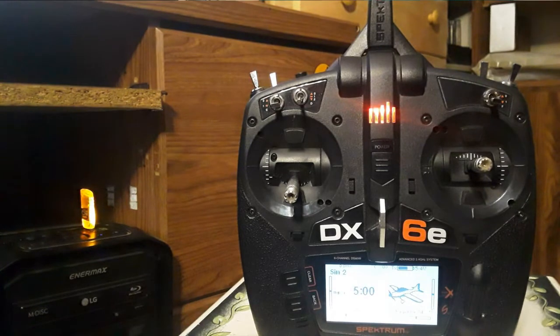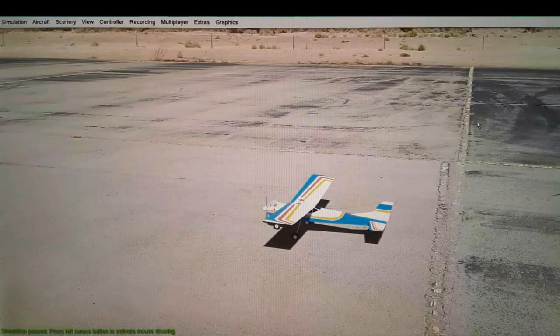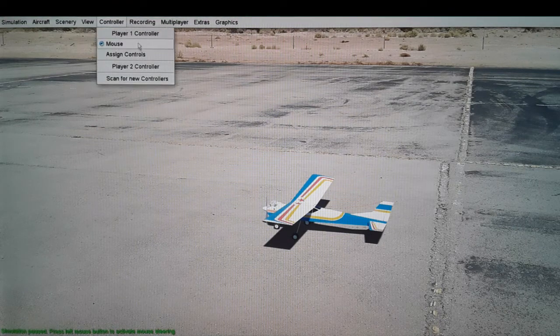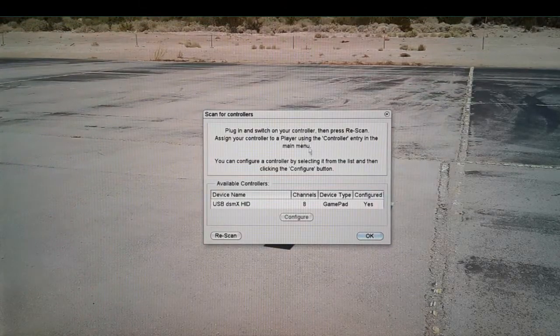As soon as I turn it back on, the light comes back on indicating it is connected to the transmitter. Without shutting off your transmitter or removing the dongle, open AeroFly, then go to the controller tab. If you do not see 'USB DSMX' listed, go down to 'Scan for new controllers', click that, and it will find your device.